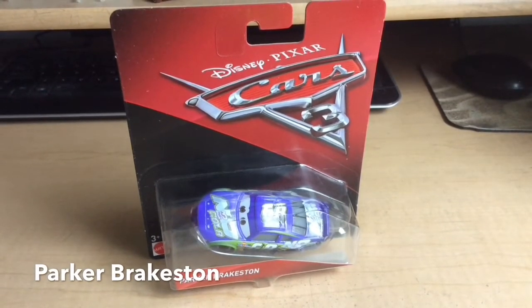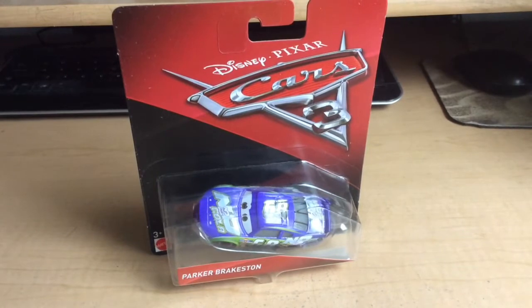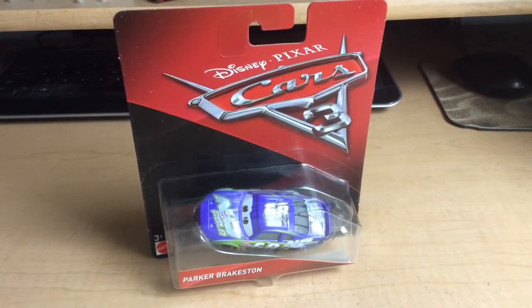Yo, what's up guys? We're here with another Cars review. Today we're going to review Parker Braxton, which is a new Piston Cup racer released in the second case of the Cars 3 diecast.